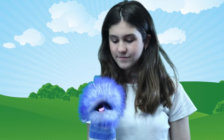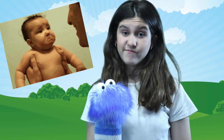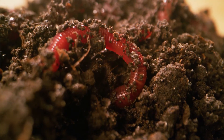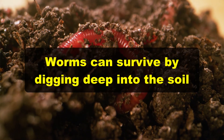Worms have between one and five pairs of hearts. Earlier, we talked about how moisture is important for worms — it's actually so important that when worms become dehydrated, their skin dries out and they can't breathe. Eventually, they can and will die.